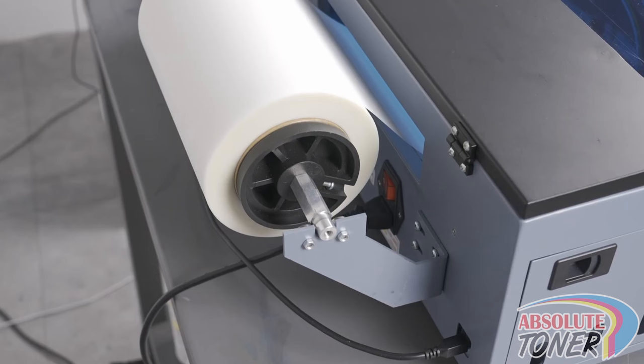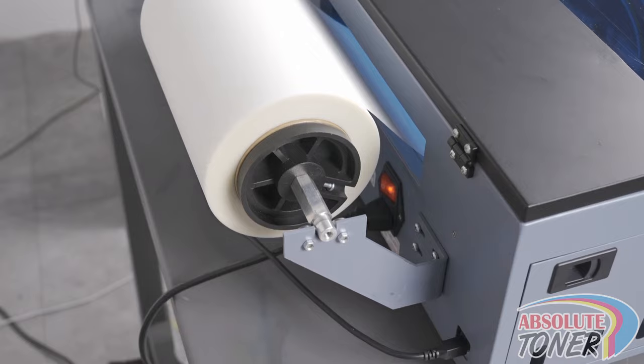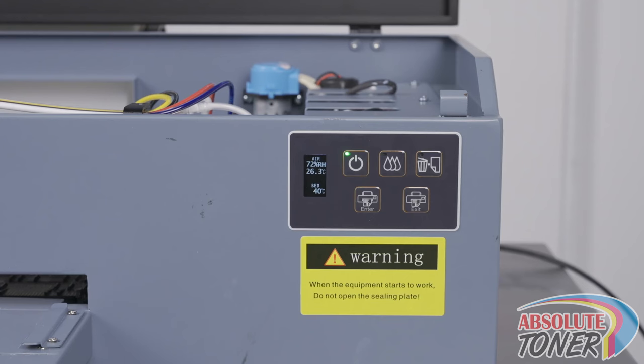Now, turn the main power on by using the switch on the back. Before we move on, let's go over the control panel. The power button is used to turn the power on and off. The ink button is used to perform a head cleaning — press it for more than five seconds to initiate a head cleaning.